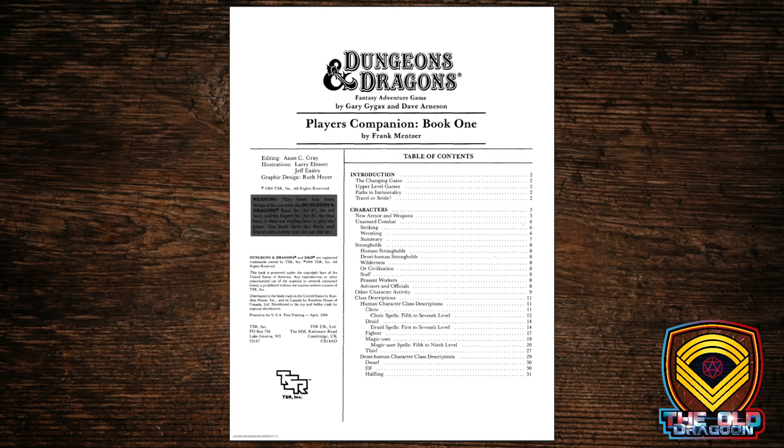I have to admit it was a lot of fun reading this set again fresh, because a lot of times when I run BECMI Dungeons & Dragons I do so out of the Rules Cyclopedia — a hardcover book that followed all these box sets and summed up everything through the Master Set. Immortals was revised as Wrath of the Immortals, but everything in the first four box sets was compiled into the Rules Cyclopedia, so it's easy to forget what specific rules appeared in what specific box sets.